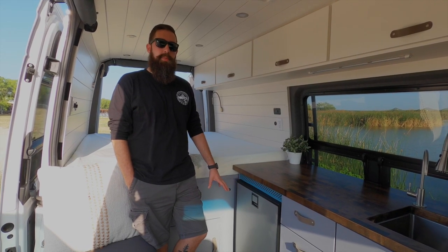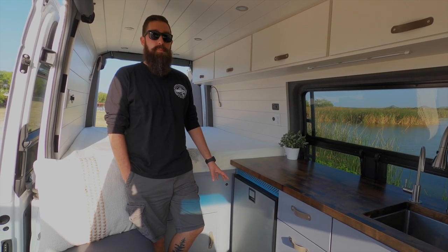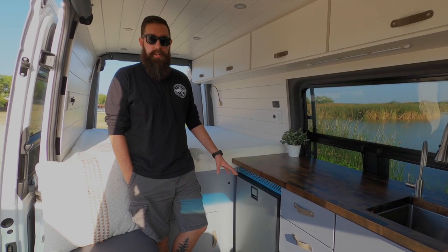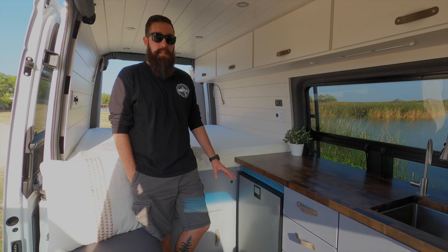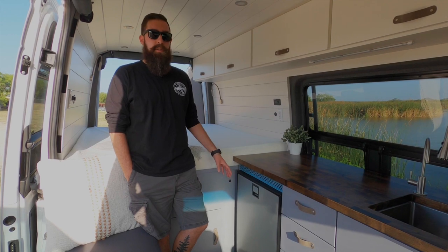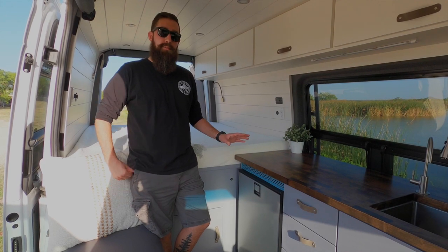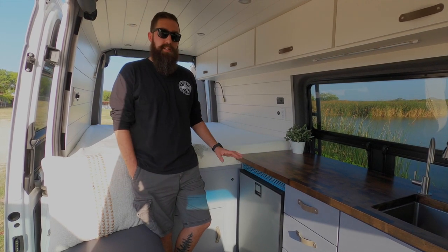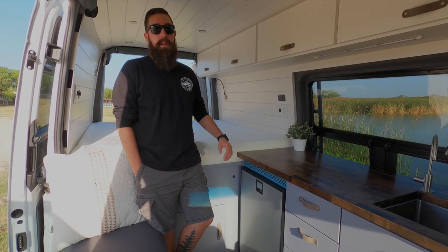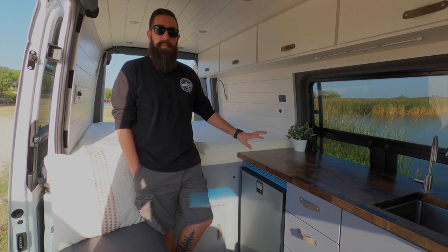In this van we did the Isotherm 130 — it's a 4.6 cubic foot fridge. This is bigger, about twice as big as we've ever done in a 144. We love this size fridge; we had it in our last van that we lived in for a full year and it was great. You could put enough food in there to last a week or two. It's got a freezer, which I wish was bigger, but it works out. One thing we have to say is make sure you have all the adequate ventilation they recommend — ventilation on top, bottom, sides, and back. If not, you're going to get way less performance from your fridge.